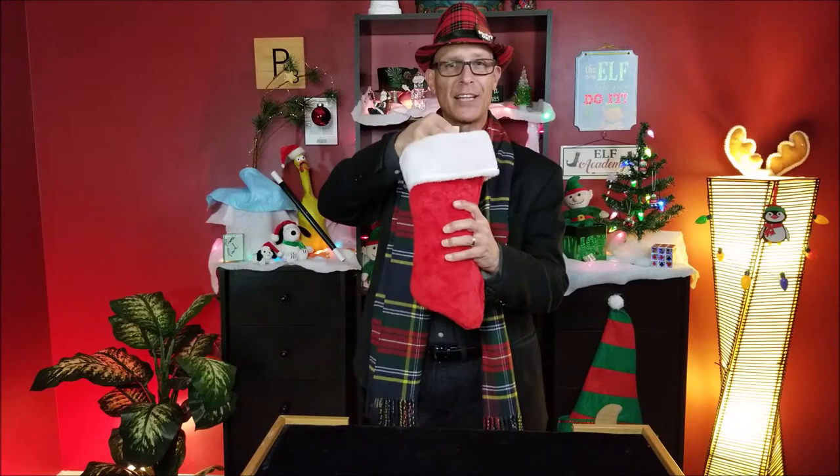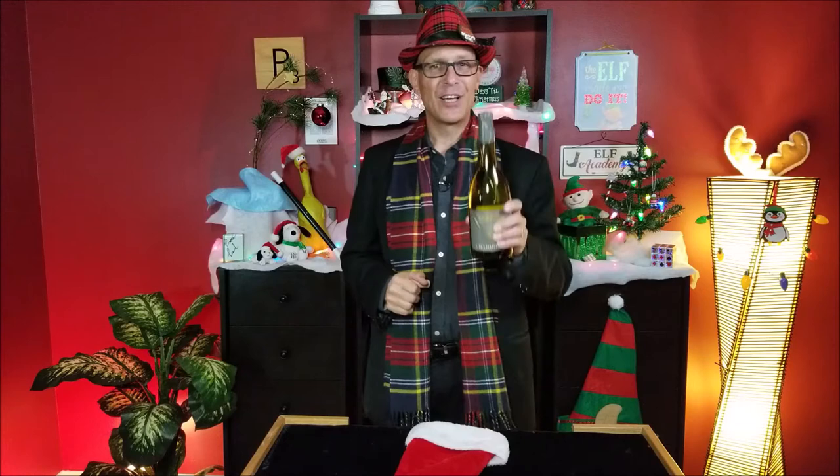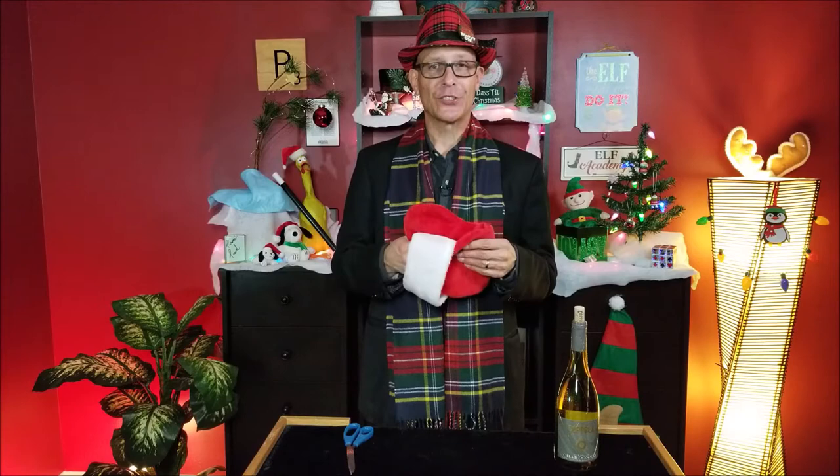Let's have some fun and get right into today's trick. Here is a great way to bring some holiday cheer the next time you are invited to a party. You bring your own stocking of course, and inside of your magical stocking you have a bottle of bubbly, and then you get to pop the cork with everyone and celebrate the holidays. Merry Christmas my friends. So here is how you do the holiday cheer trick, as I call it.